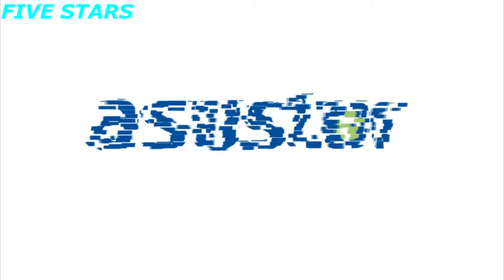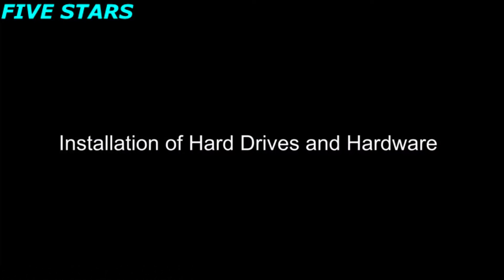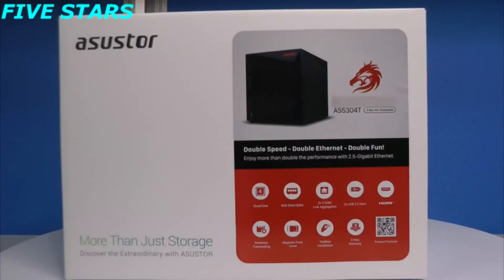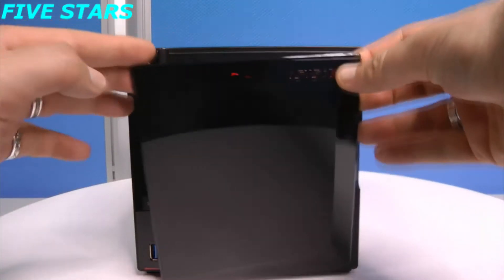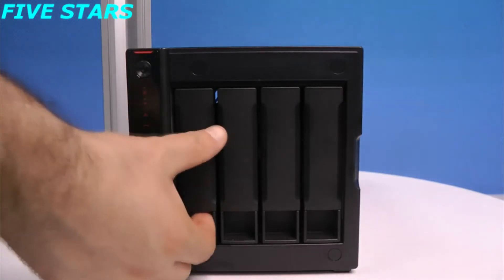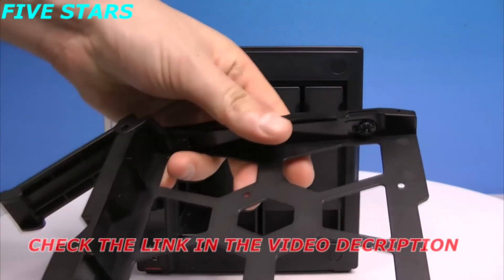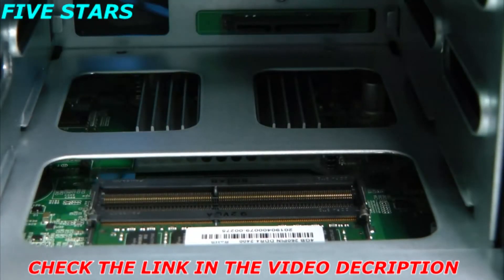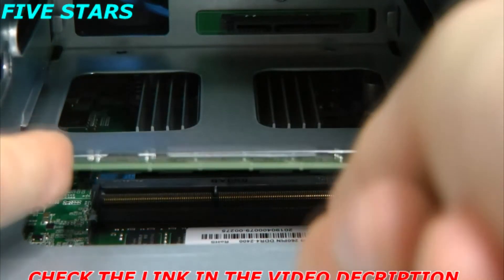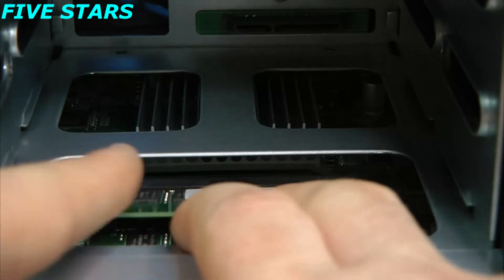Hello everyone, thank you for choosing AsaStore. This is the quick start guide for the AS40, AS52, and AS53 series of NAS. Let's get started. First, open the box and take out your NAS, and take out the hard drive base. Insert any extra RAM into the slot at a 45 degree angle and press down when inserted. Allow the latches on each side to click in.